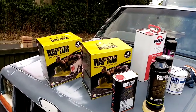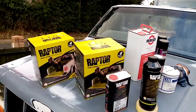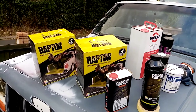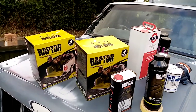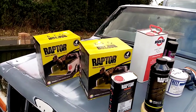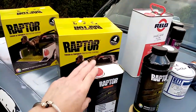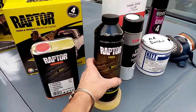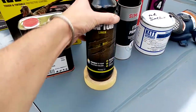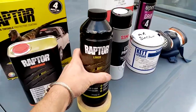I'm going to be painting this Jeep with Raptor liner, which is a bed liner coating. It's tough and tintable. The protective coating comes out quite rough. I bought two kits — there are four 750ml bottles in each kit. The kits come with the hardener and those 750ml bottles.